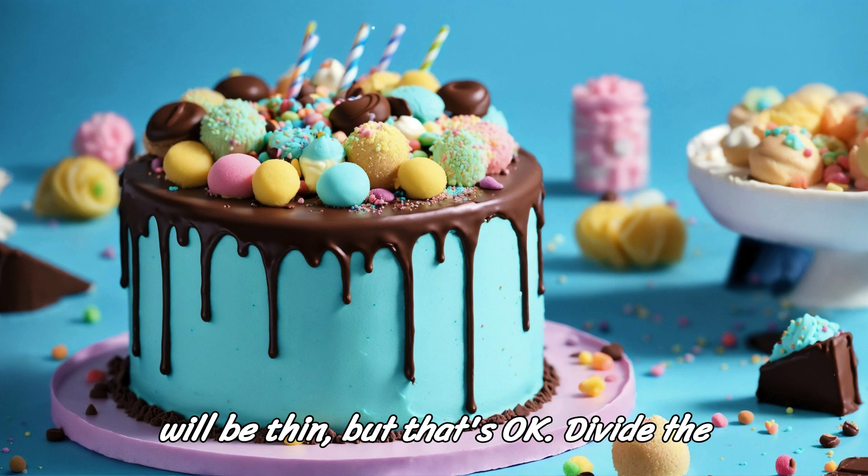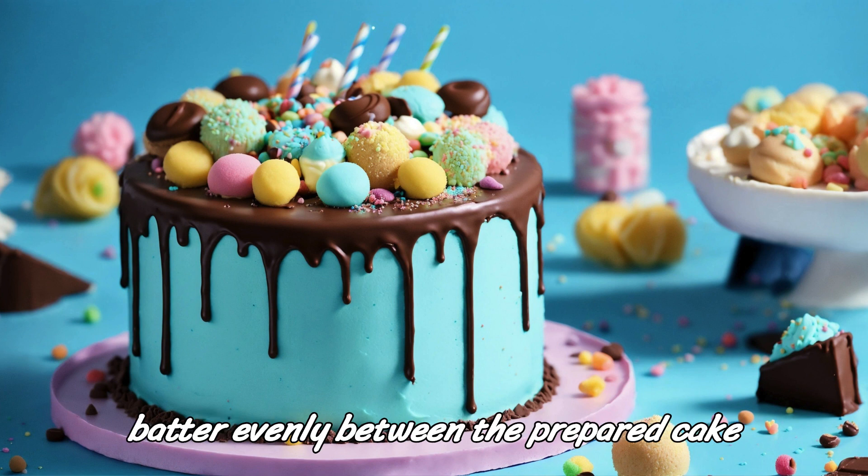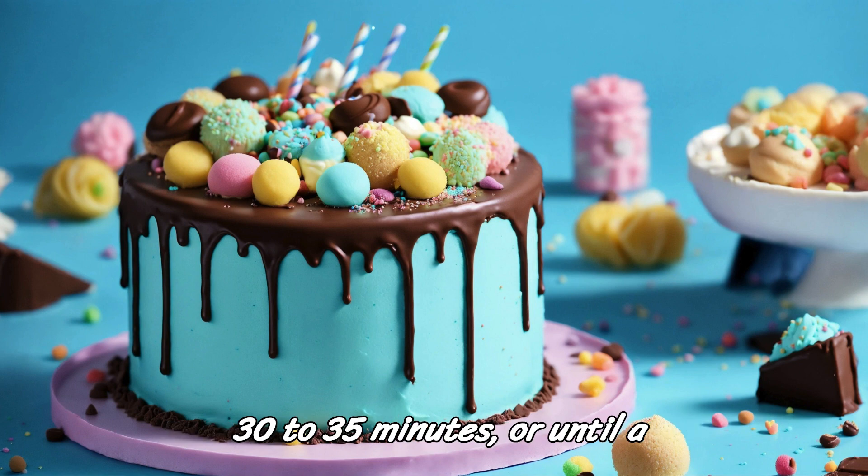The batter will be thin, but that's okay. Divide the batter evenly between the prepared cake pans.